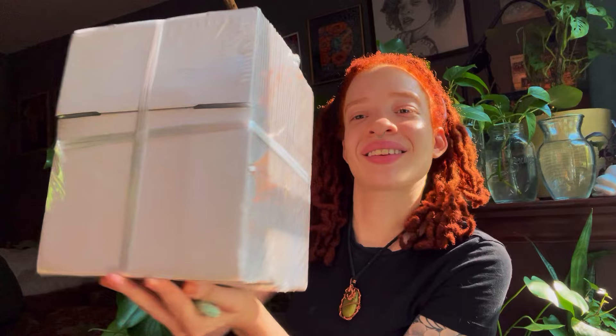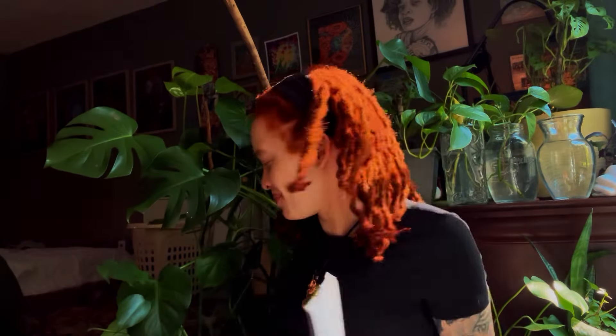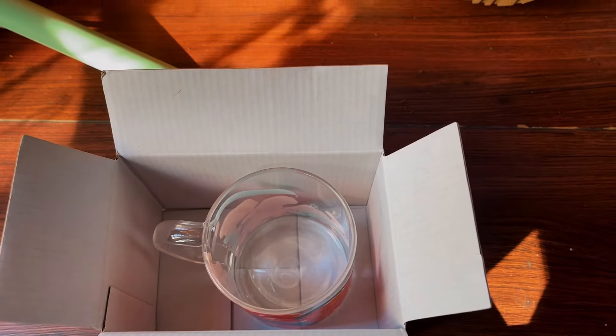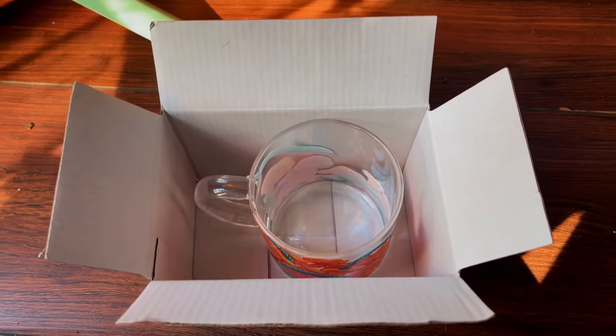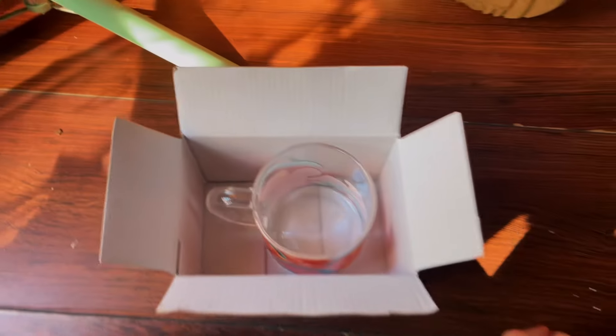We just got a package in the mail — it's literally just boxes that I ordered on Prime Day and they're white, so they'll be perfect for when I doodle on them. I thought we would unbox them together and see how they fit the mugs because that's the important part. Here's one box — it's so cute and small. This is how it will fit, and I think it's perfect because I can still stuff all around the sides to make sure it's in there securely, and it closes perfectly.